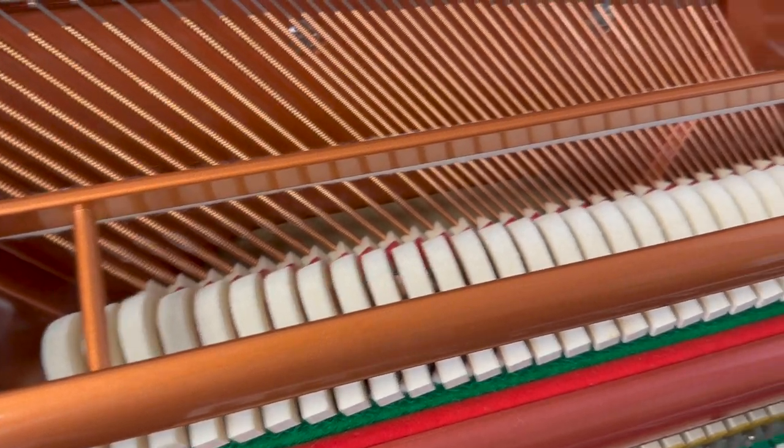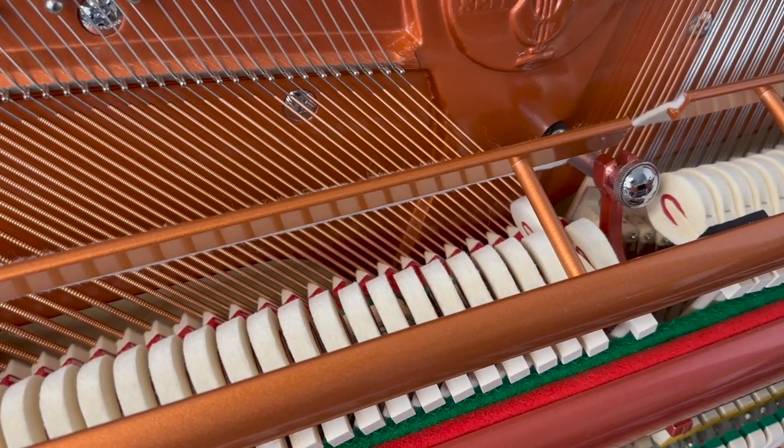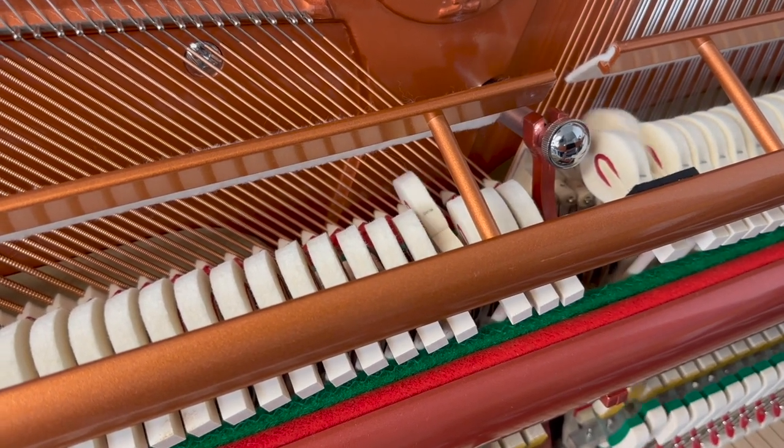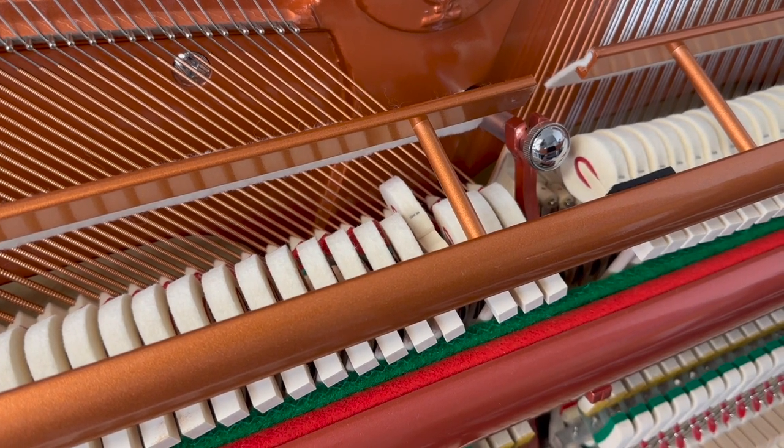As I said before, the bass strings around this area are actually longer than the Yamaha U3, and certainly this is a musician's choice very often nowadays — the Forik 122.